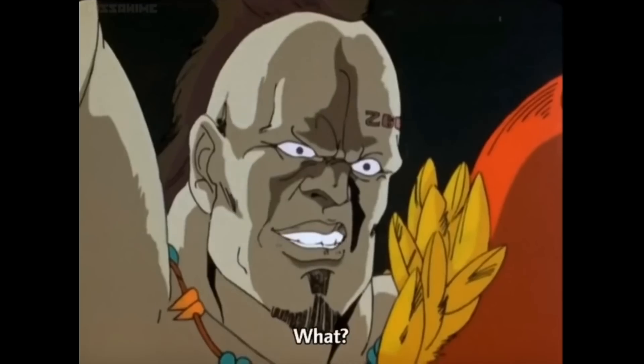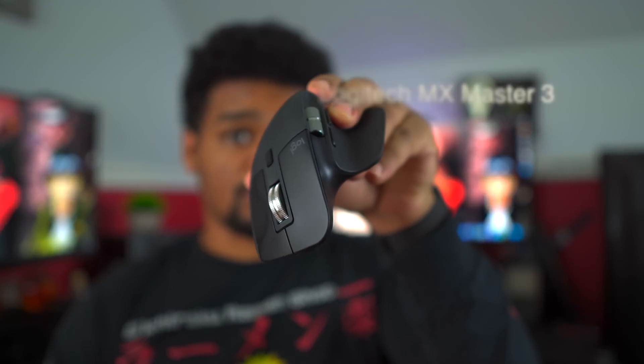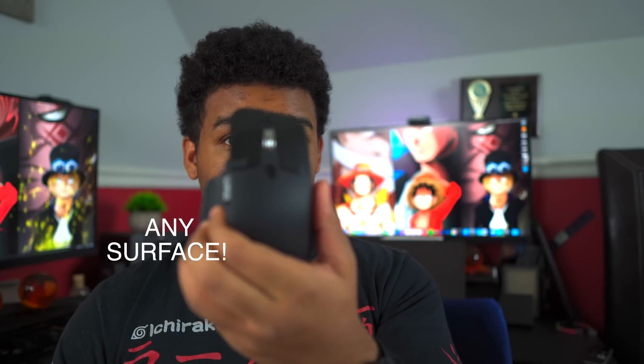Today we're talking about a mouse — this boy right here, the Logitech MX Master 3. It's probably the most productive mouse I've ever used. It has a lot of functionality to it, and you can use it on basically any surface and it's going to work just fine.